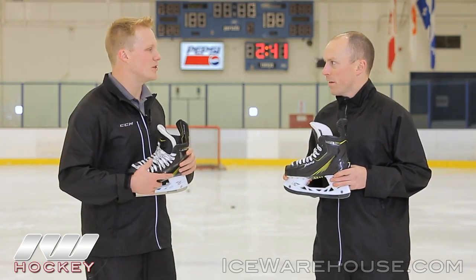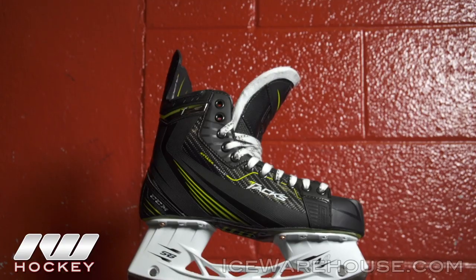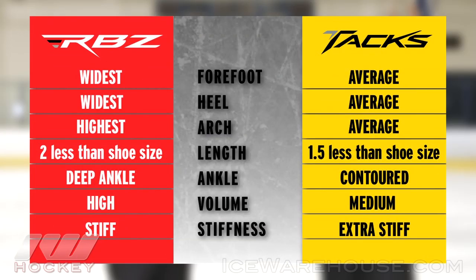So let's talk about the fit here. You guys have had that RBZ skate which is fantastic and a little more generous too. How would you compare the fit of these Tacs to those RBZs? Yeah, it's a little bit more of a standard type of volume — that fit that most of us are used to. We have a great option on the RBZ but this is a slightly lower volume option on the Tacs.